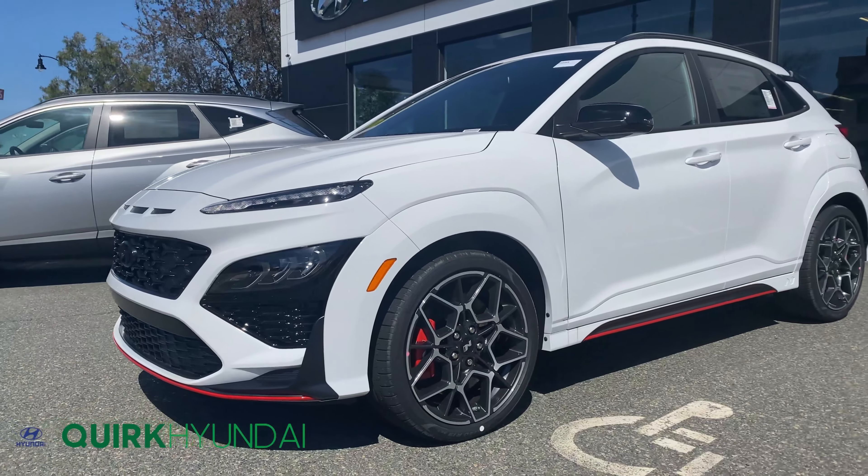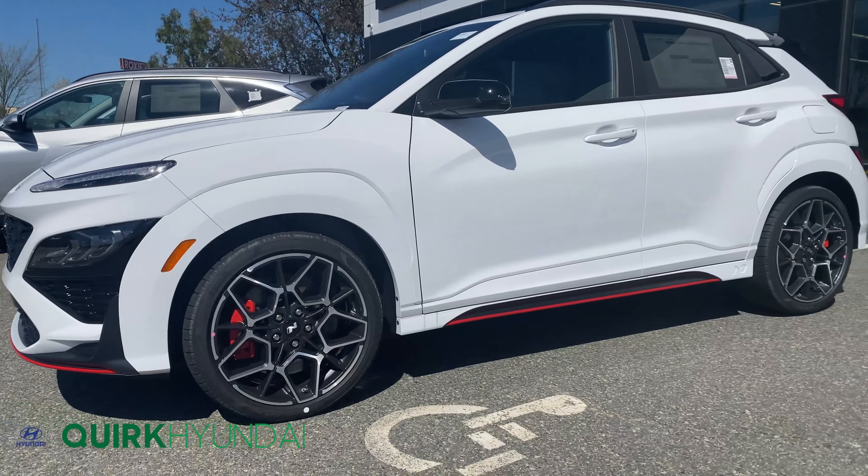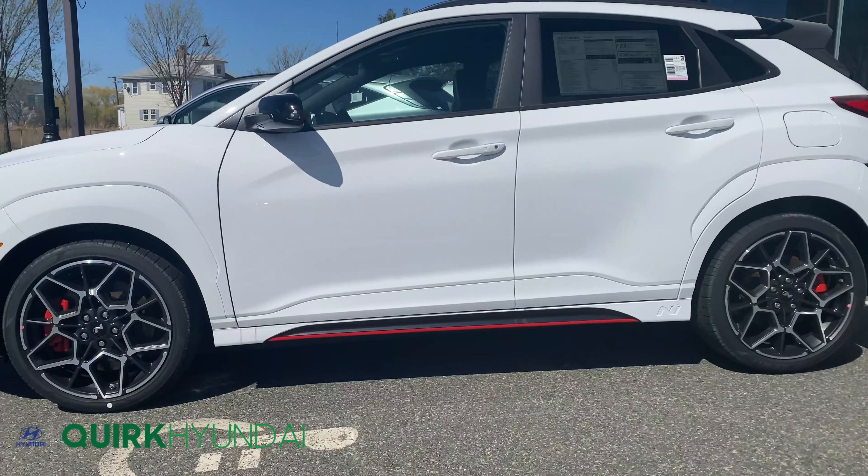With the N design you're also going to have a beautiful red accent going along the bumper and the skirts of this car.